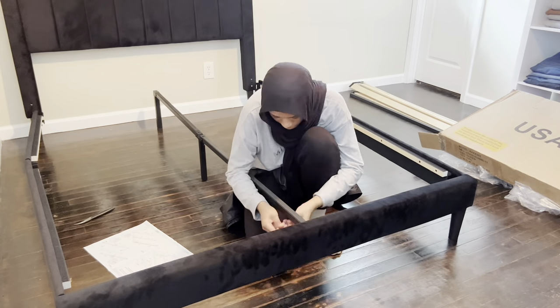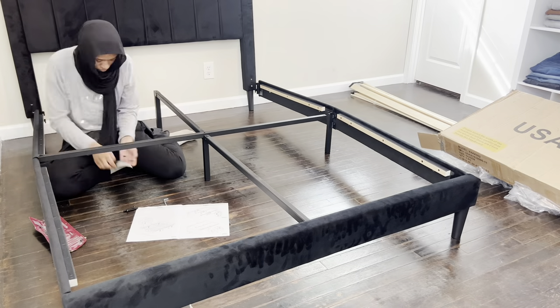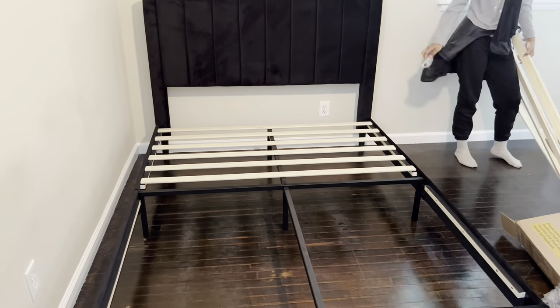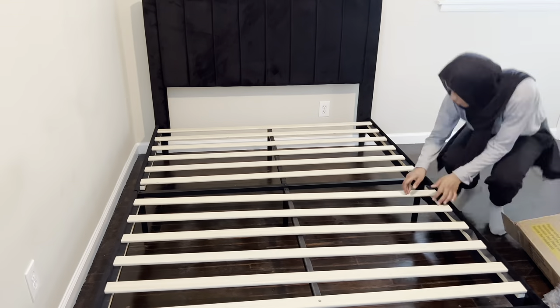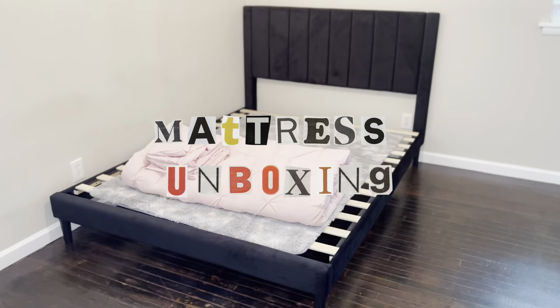Now I'm just attaching the whole headboard and foot together, putting this little piece in the middle for extra support. It's a very sturdy bed — I've slept on it for two days. It's very sturdy, though I'm not sure how weight-friendly it is. The assembly is finally complete and now it's time for the mattress unboxing.